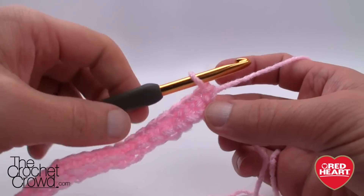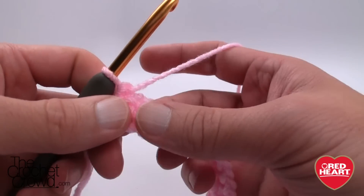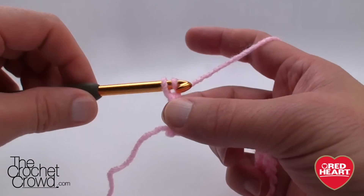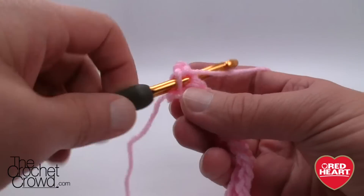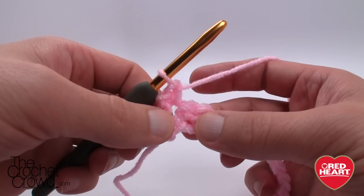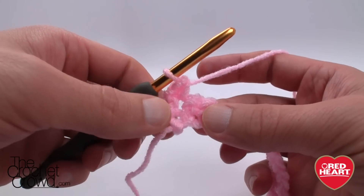We're now at the end of the row, so we just need to turn. This is how simple this one is. We have what we call a front post double crochet — I'll show you that in just a moment. To begin this line we chain one and then single crochet into the first stitch, and now we're ready with the repeat pattern. Every other stitch is the same thing, so we just keep going every other one.